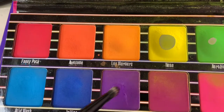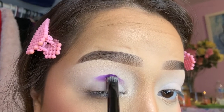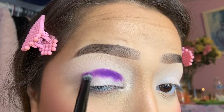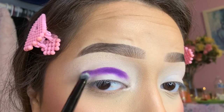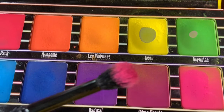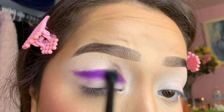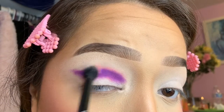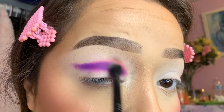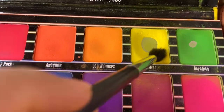I'm using the Violet Voss Bright Vibes palette for this look. I start with the dark purple shade, mapping out where I want my cut crease to go. I put it a little in the crease and then slightly above, so that when I cut the crease the purple still shows. Then I go in with the pink shade — I did struggle a little because it was hard to blend out the purple, but I eventually get through it and start blending the pink with the purple. You just have to keep adding shades until it blends properly.